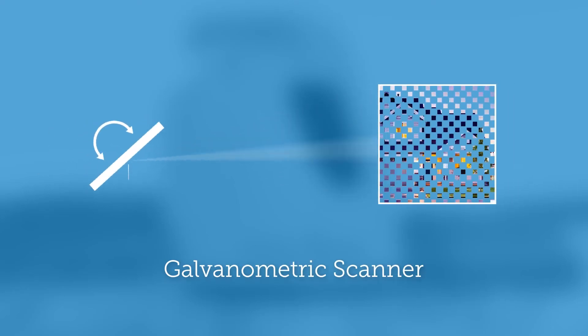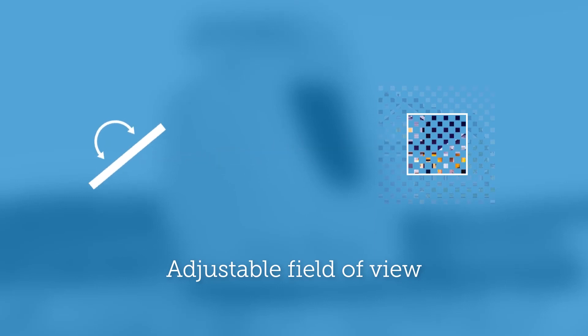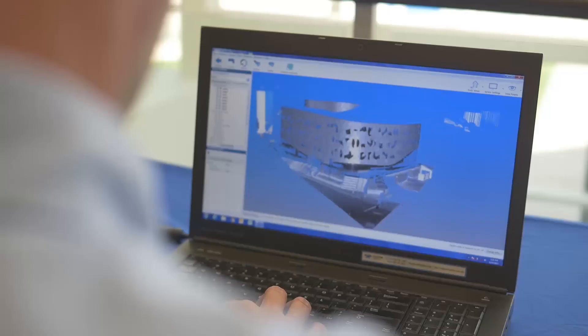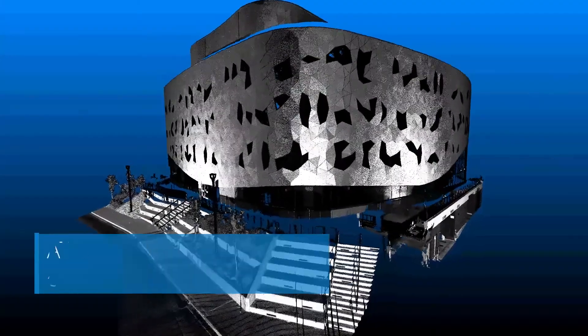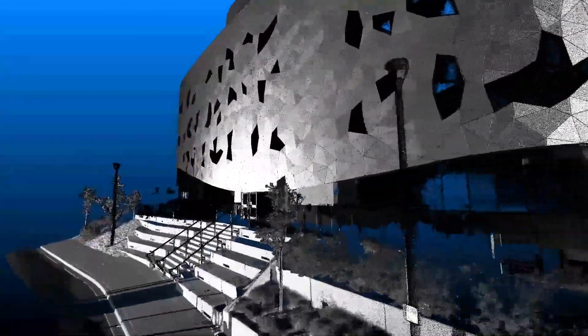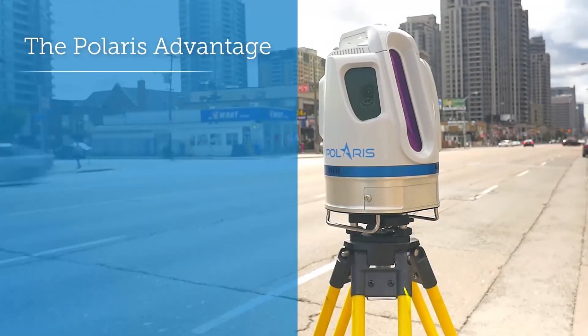Polaris' new and innovative galvanometric scanner has an adjustable field of view that lets you shoot exactly what you need to capture at the right resolution without wasting a shot. Our Atlas Scan software provides you with the tools to view and inspect data, ensuring that your scan coverage is complete and accurate.